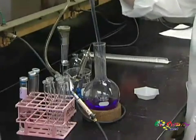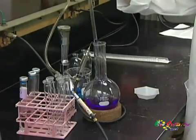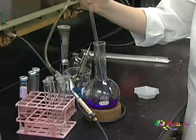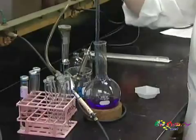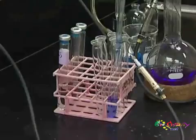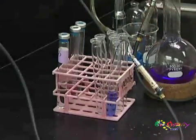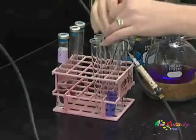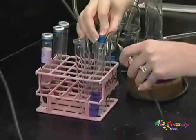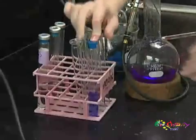If you need to rinse down the sides, this would be a good time to do it. And now we'll dispense into the tube. When you go to stopper, you want to make sure that you don't pull out the probe before you get the stopper in place. So you'll carefully pull out the probe while pushing in the stopper.